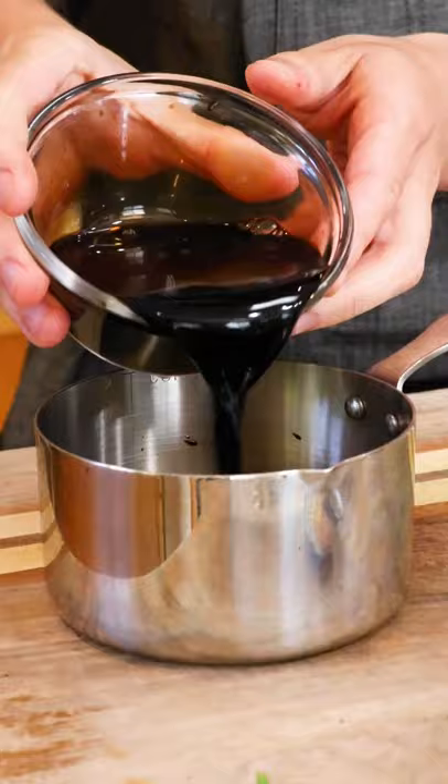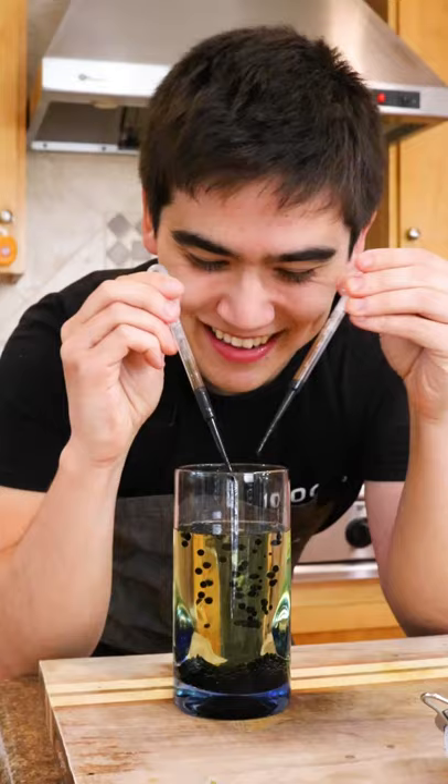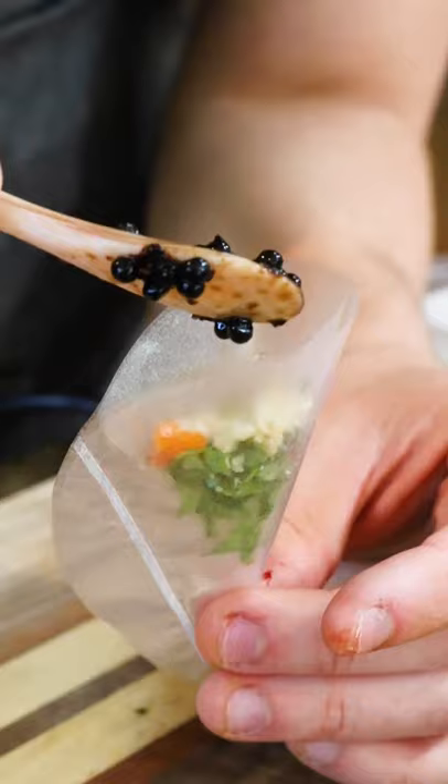But here we have all the classic ingredients: lettuce, bell peppers, pine nuts, a balsamic vinegar and kumquat juice mixture which we turn into our fake caviar, and a bit of high-quality olive oil as well. We put all of these into an edible film capsule that we seal with heat, and the result is a salad like you've never seen before.